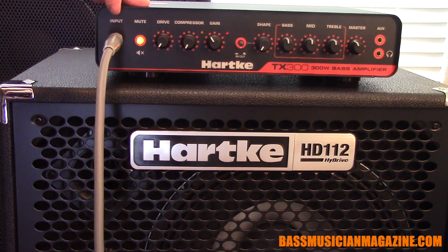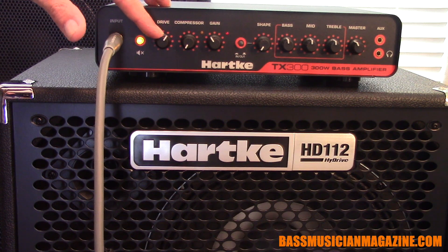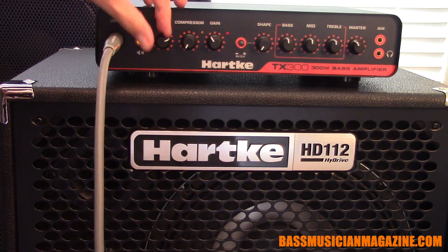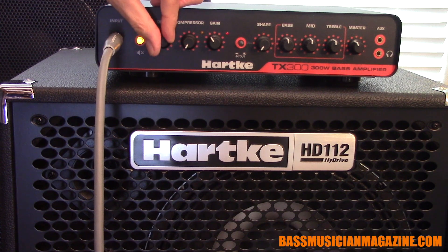As we work our way from left to right, the first thing we notice is the drive feature. I've got it down to nothing but as we go up you'll notice it gives you that lovely drive sound. If I use a pick I think that sounds best. You could have more, or you can just take it down and not use it at all.